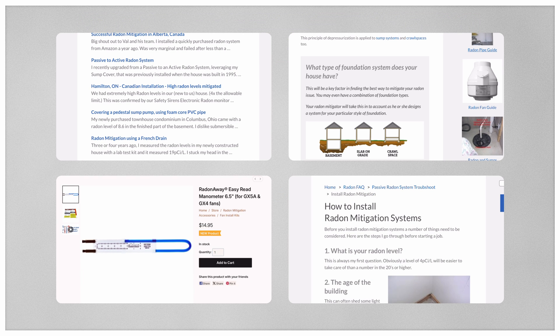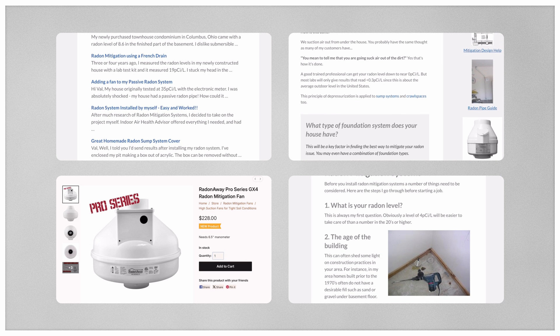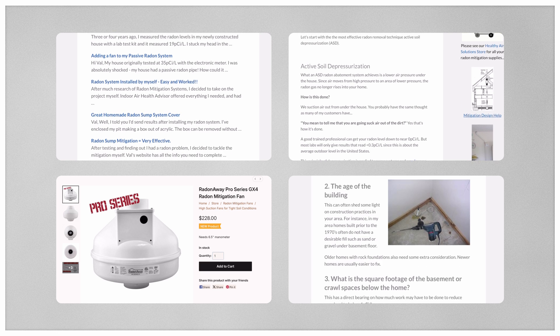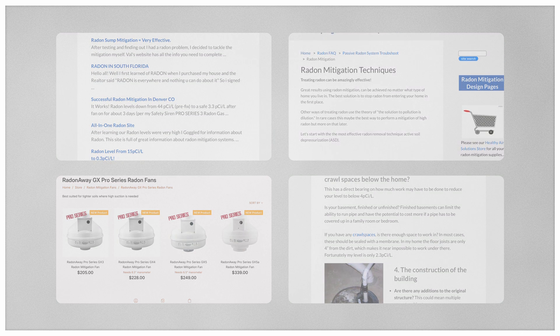If you have any questions regarding the GX fans from RadonAway or if you need help with your own DIY radon mitigation, please reach out for a free consultation on our website. There you'll also find available for purchase the full GX series of fans. Thank you and have a nice day.